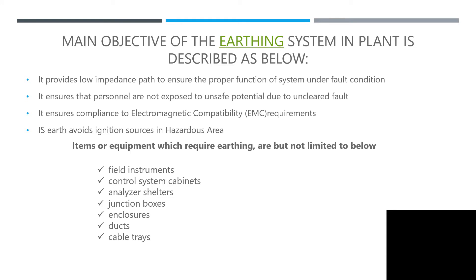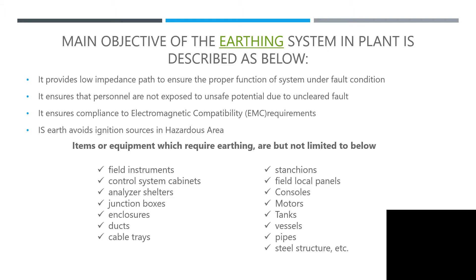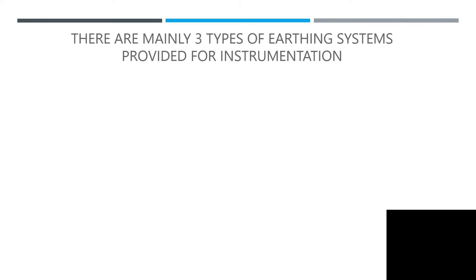Items or equipment which require earthing include, but are not limited to: instrument control system cabinets, analyzer shelters, junction boxes, enclosures, cable trays, stanchions, local panels, consoles, motors, tanks, vessels, pipes, steel structures, and so on. This covers how you are utilizing your earthing system.